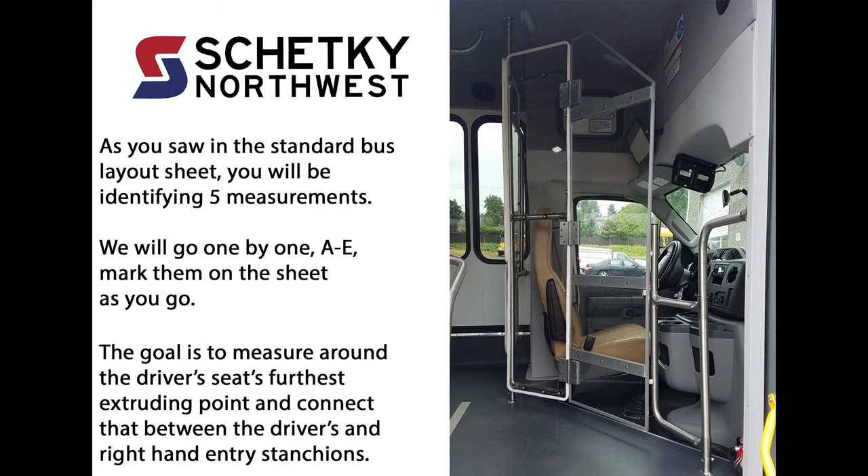As you saw in the standard bus layout sheet, you will be identifying five measurements. We will go one by one, A through E. Please mark them on the sheet as you go. The goal is to measure around the driver's seat's furthest extruding point and connect that between the driver's and right-hand entry stanchions.